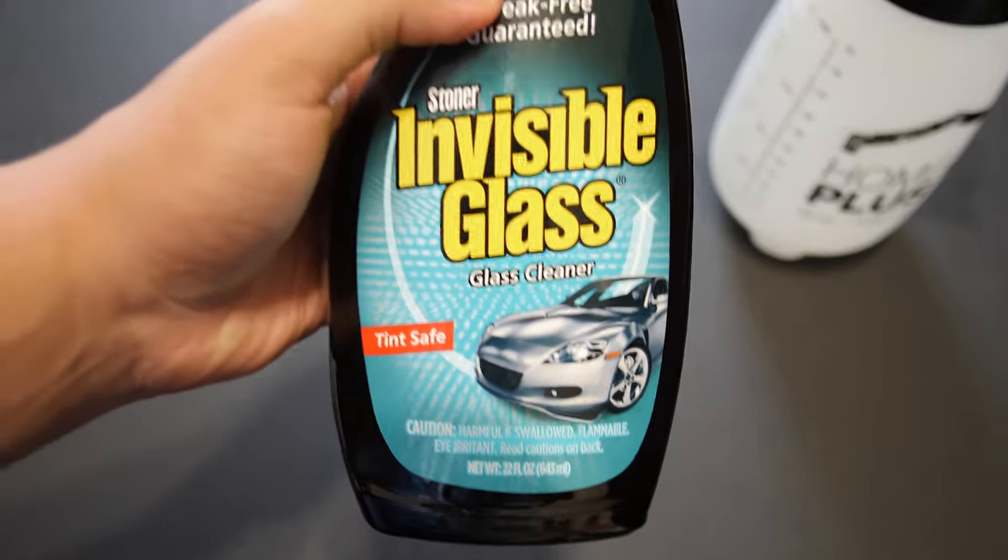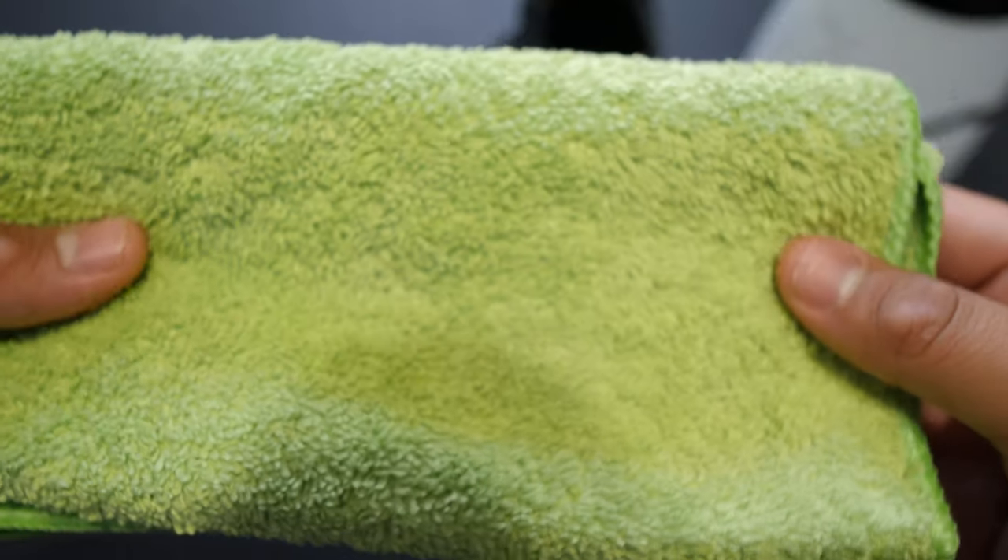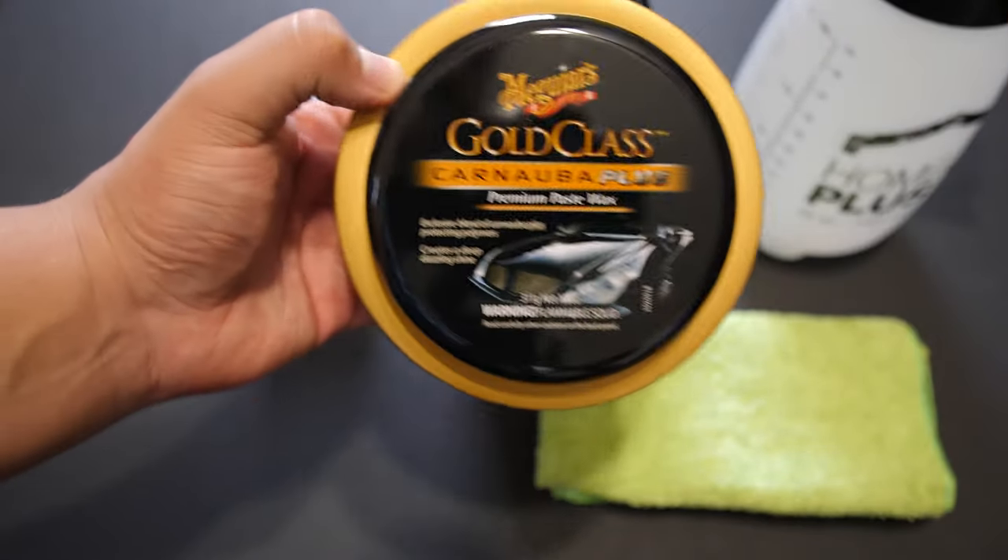What are you going to need? It's very simple. Some of the things you're going to need are: water, window cleaner, clay bar, razor blades, microfiber, spray wax, or paste wax.